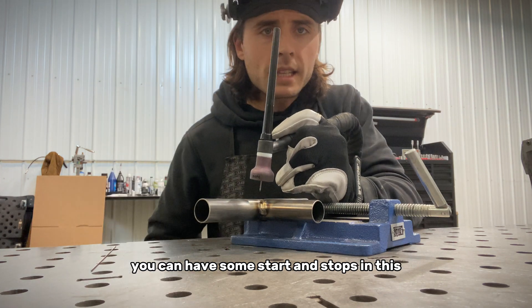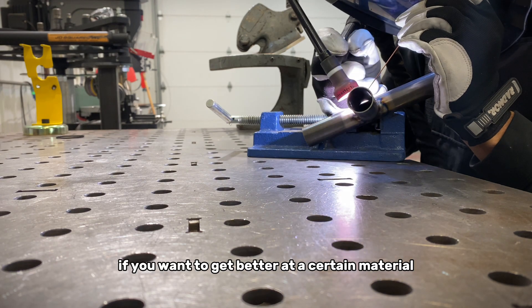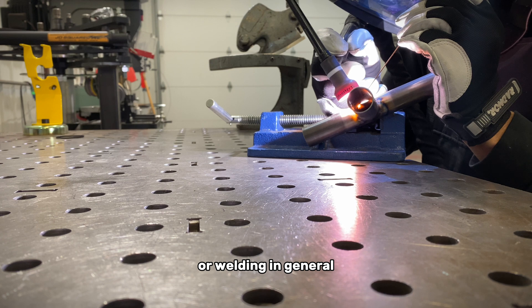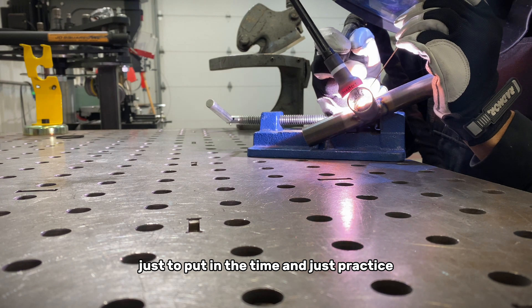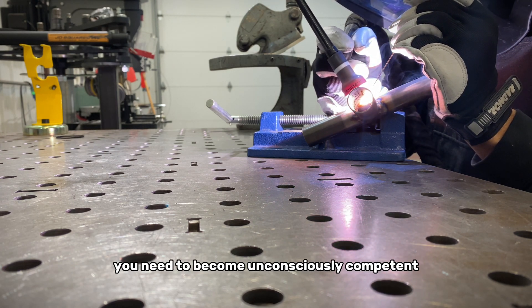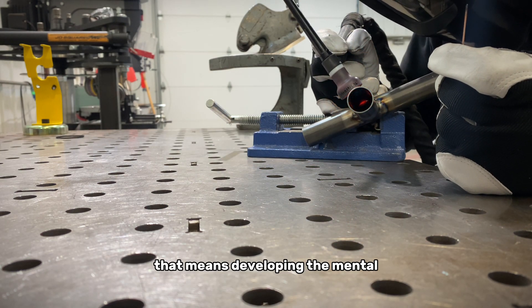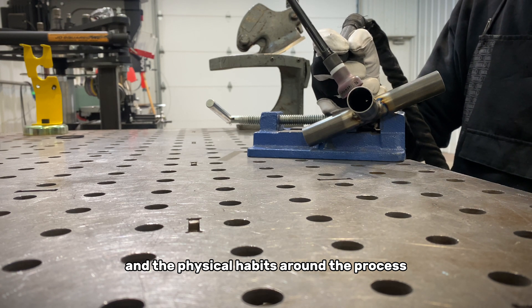Like anything else, if you want to get better at a certain material or welding in general, it's going to take a lot of practice. I encourage you to not be anxious about the process — just put in the time and practice. You need to become unconsciously competent, as they would say. That means developing the mental and the physical habits around the process.